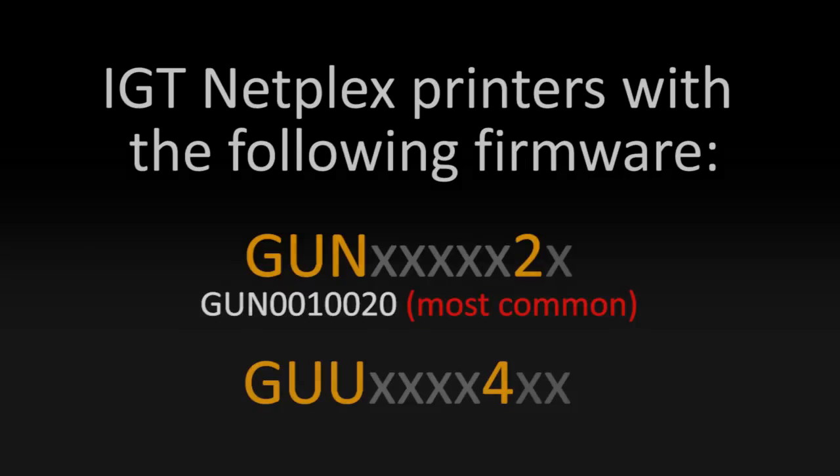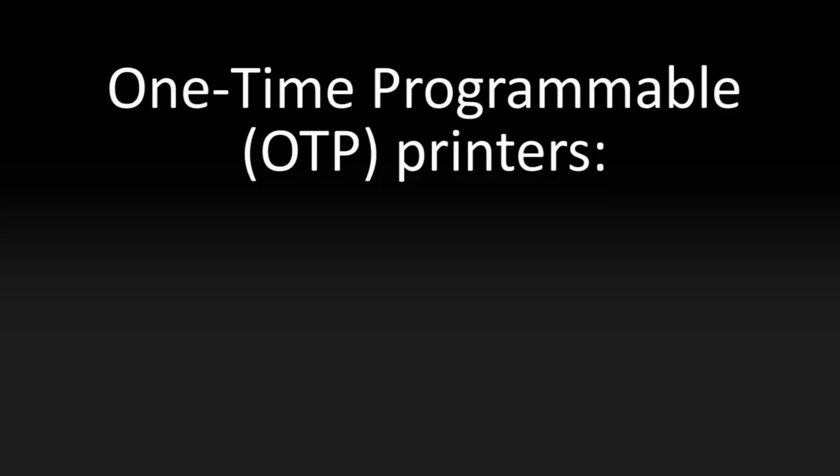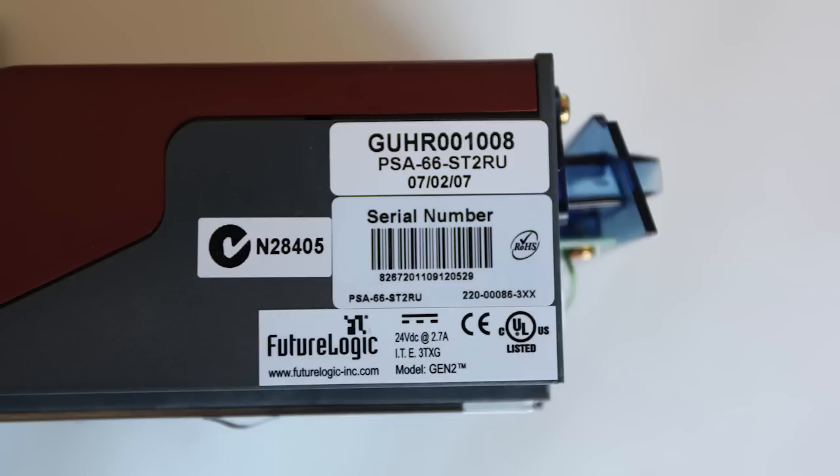Now regardless of the firmware number, there are a limited number of printers out in the field that will require a special process before they can be upgraded. These are referred to as one-time programmable or OTP printers. You can identify these printers by double-checking their serial tag.